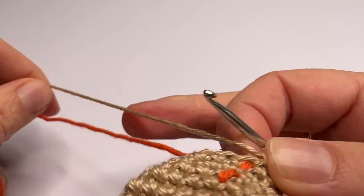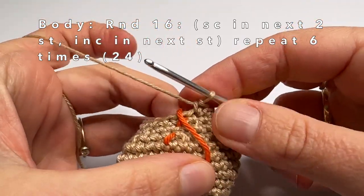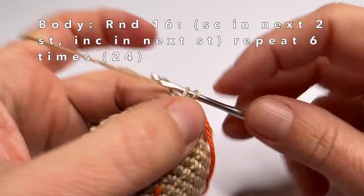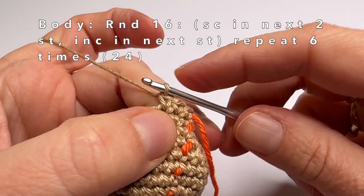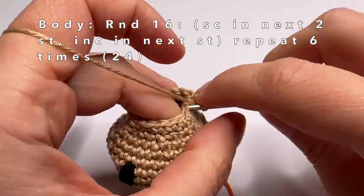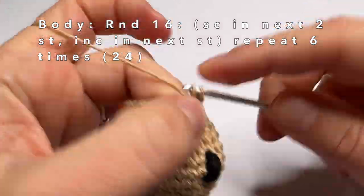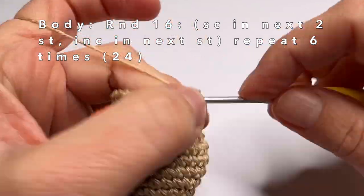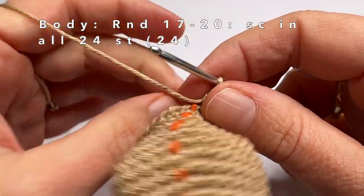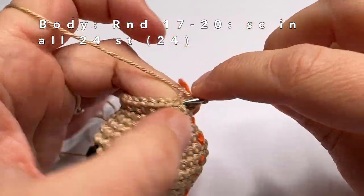Now we can continue crocheting the body. In round 16 — the next round — make one single crochet in the first two stitches and an increase in every third stitch. Repeat until the end of the round. This is the last increase of round 16. The next four rounds — rounds 17, 18, 19, and 20 — are really easy: just one single crochet in every stitch of the round.